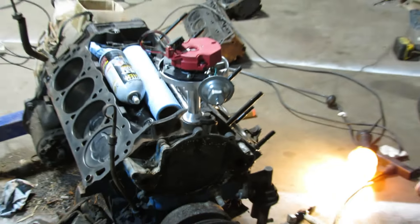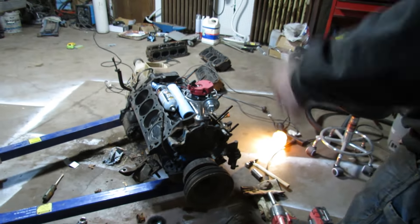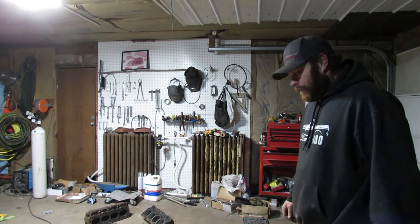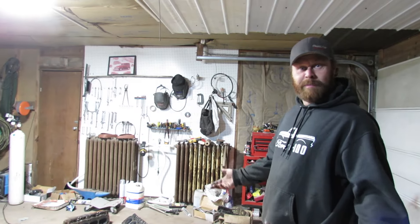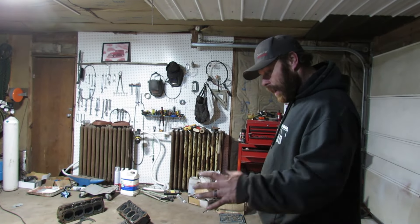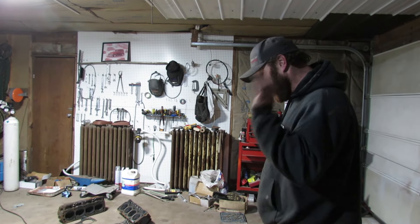They said it was 40 over with a cam, so I'm starting to think it's not 40 over and it doesn't have a cam. But give it a boost and it'll be happy. So now I'm done for tonight.